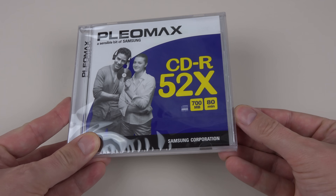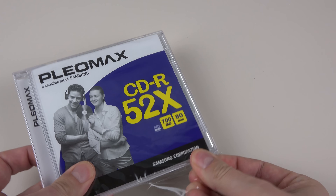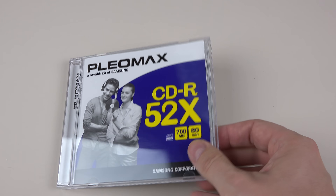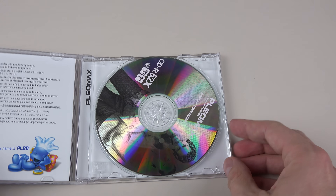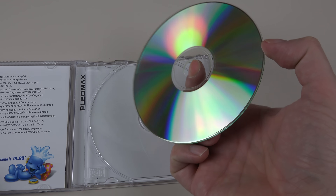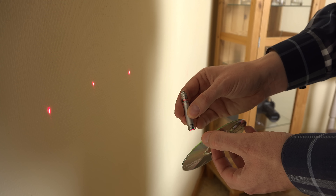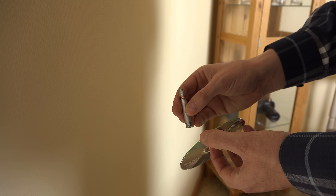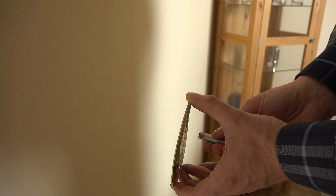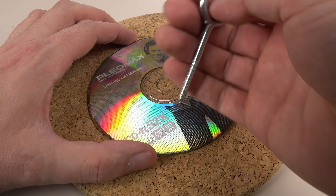For the experiments I've chosen to use a new blank CD-R. It may seem like an odd choice to use a blank one, but it isn't completely blank — there's an empty pre-groove track on it. This is cleaner than the data track on a written CD, so I recommend using a blank CD-R. While you can use the CD as a reflection grating, it is easier and safer to use it as a transmission grating, so I will remove the reflective aluminium layer on the disc.